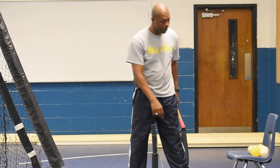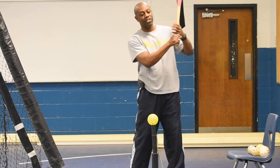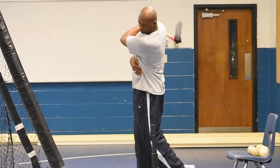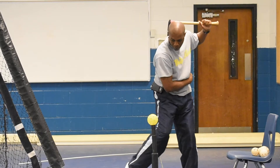We also have another drill which is also good. It's called the top hand drill. Basically, it's just the top hand on the bat. When you get here, same thing — bring your hips. Same thing, keep your hands down.